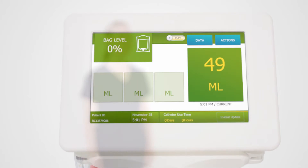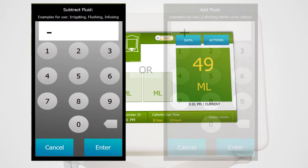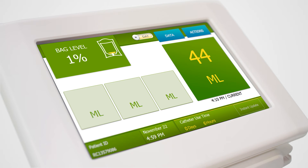Sensica UO contains a special feature called the add or subtract calculator. This allows you to subtract any fluid added to the bladder, for instance when taking an abdominal pressure. Likewise, the add calculator lets you add urine volume taken out before it reaches the collection bag, such as when a culture is taken. Since Sensica UO will automatically change the number recorded, you don't need to make manual adjustments or notes for the electronic record.